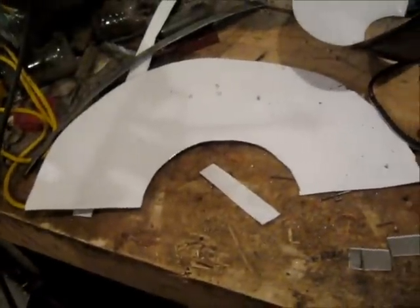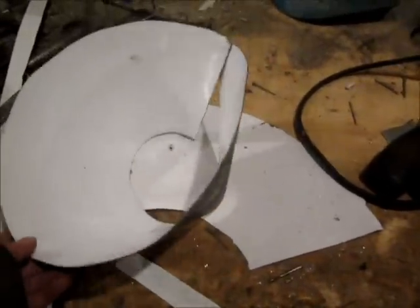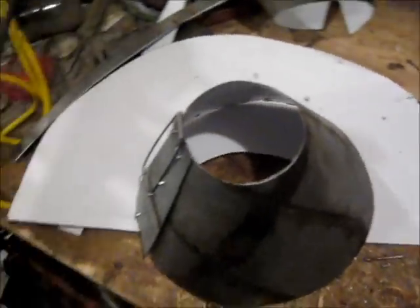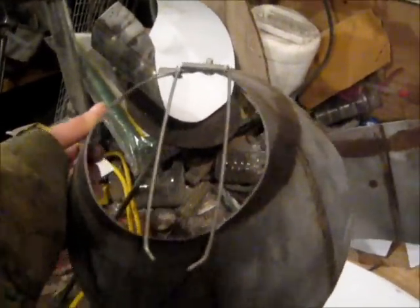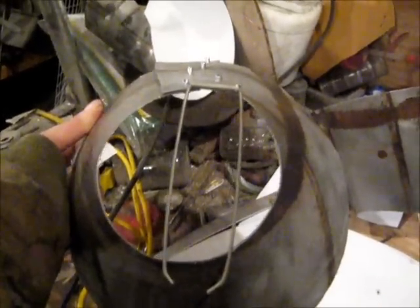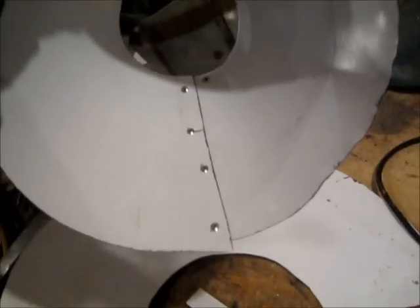You need a piece like that, and you bend it around, and you end up with that. There's my little stopper.